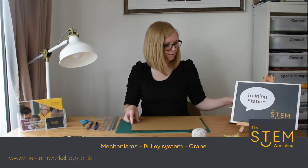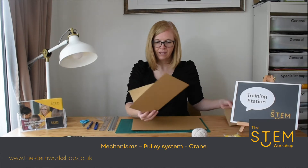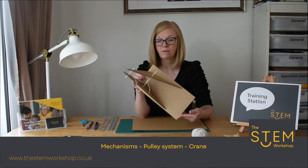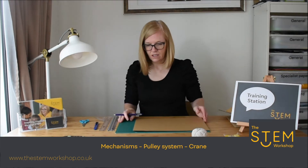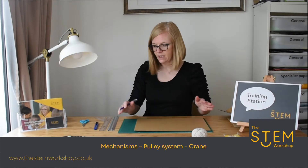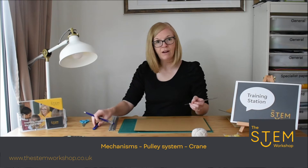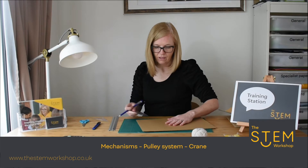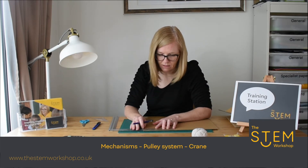First things first, you need to measure and make a base for your mechanism. The shape I've used is a rectangle, but you can explore and experiment with different shapes. The bottom needs to be made first. The equipment that you need is a pencil, ruler, set square, craft knife, safety ruler, and a cutting mat if you have them.